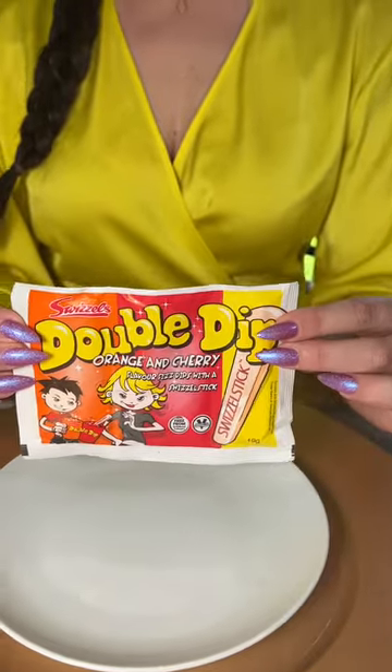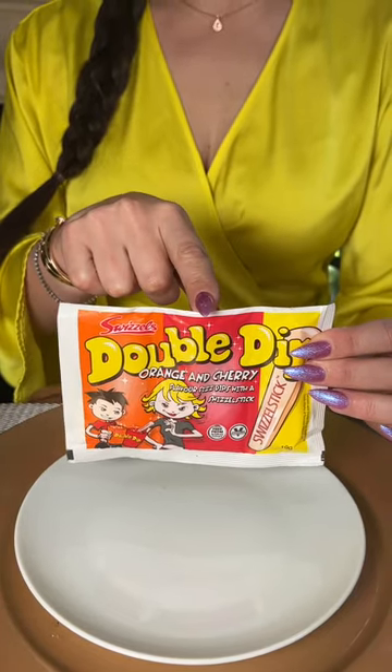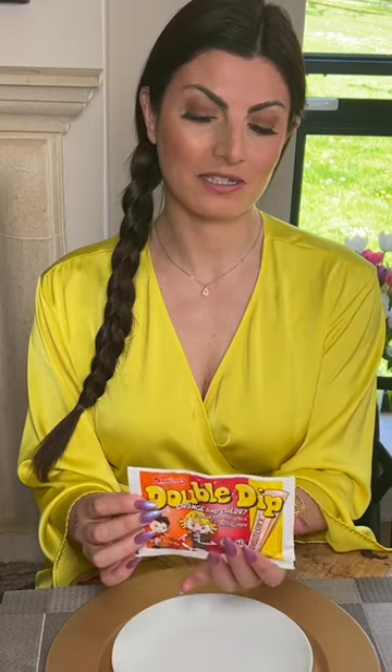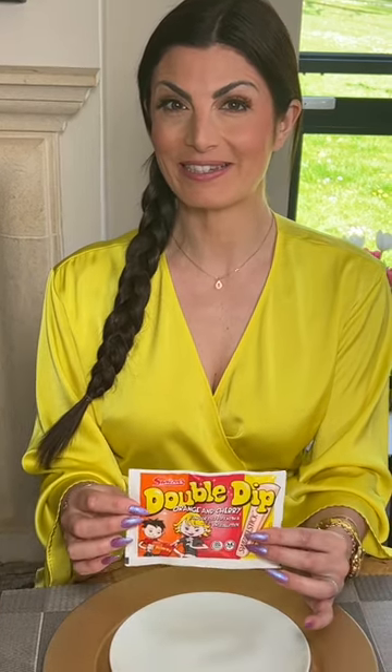The Double Dip consists of two sachets of powdered sugar and a stick to do the dipping. The idea came from the company's desire to produce a distinct, unique, attractive and interactive sweet to enjoy. It's been a mainstay in UK sweet shops across the United Kingdom for the last 30 years.